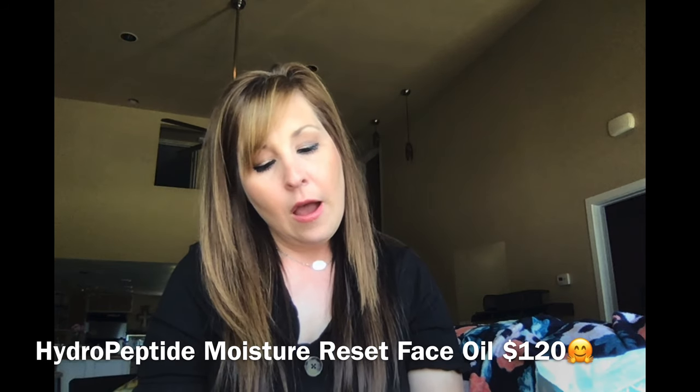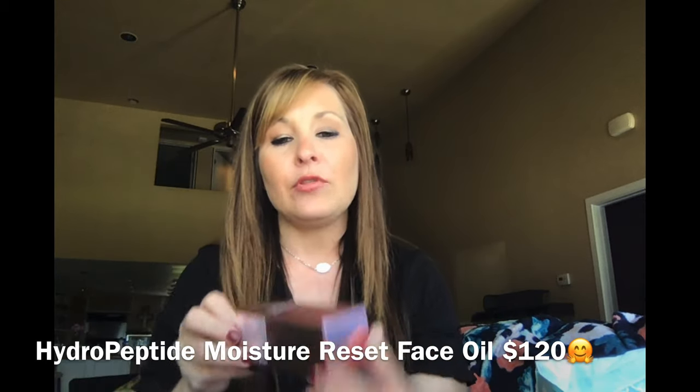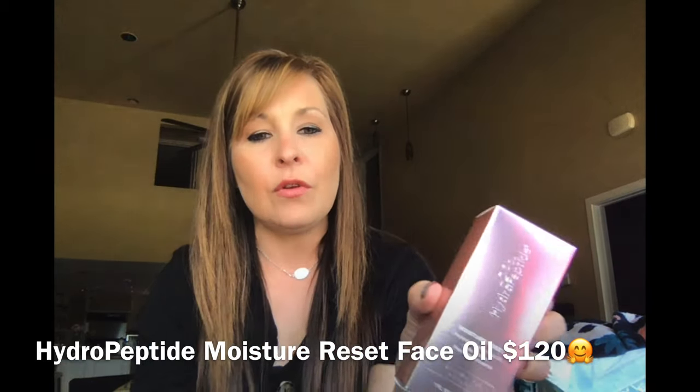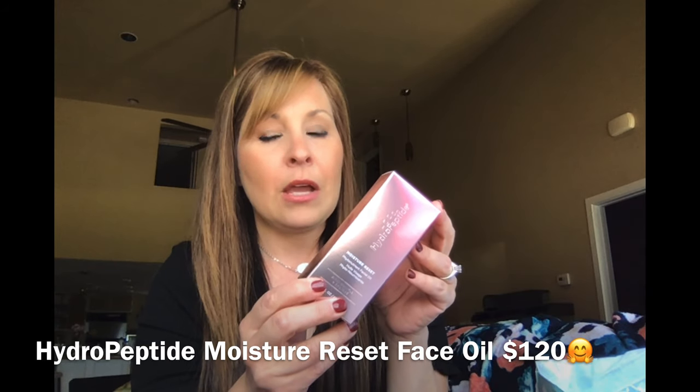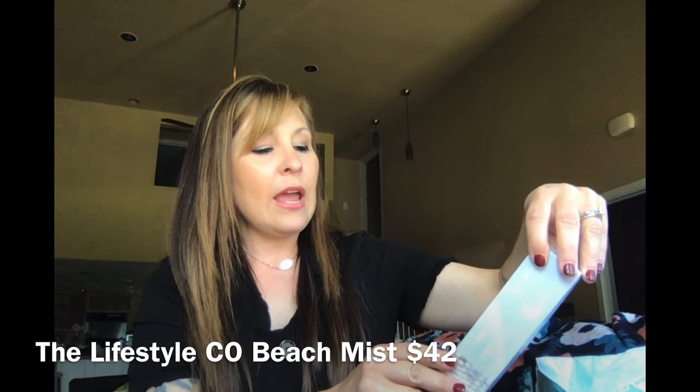The next thing I got in my box is the Hydropeptide Moisture Reset facial oil. I did not open this box — I can't even bring myself to open it because I want it to be nice for you guys when you first get it. Another thing you'll be getting is the Beach Mist Botanical After Sun Spray by The Lifestyle Company, Los Angeles. I did not open that box either — it still has the tape on it.